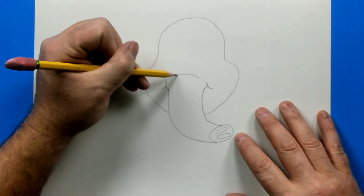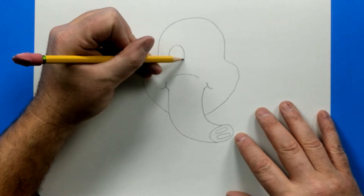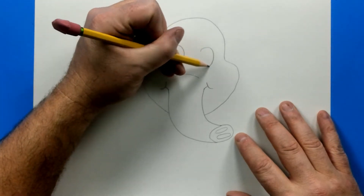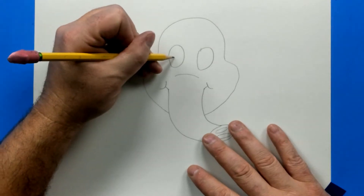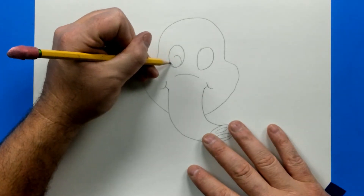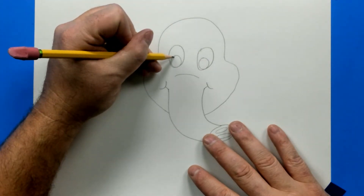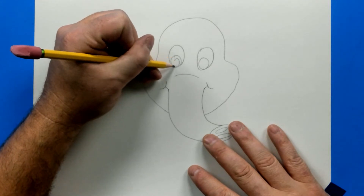Add a line up here for the top of the trunk and two large eyes — they're going to be ovals. There's one and two. Now we're going to put a circle inside of each one and then another one just for the pupils. That's going to be the colored part and the pupil is going to be another circle inside.